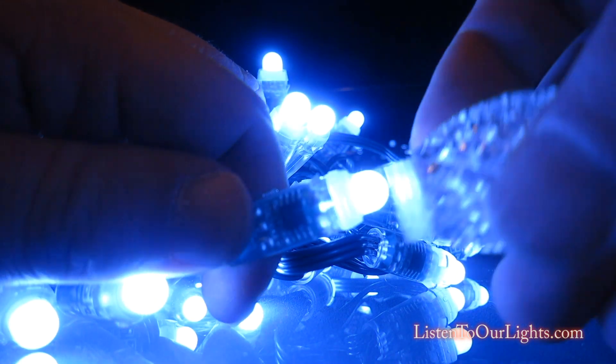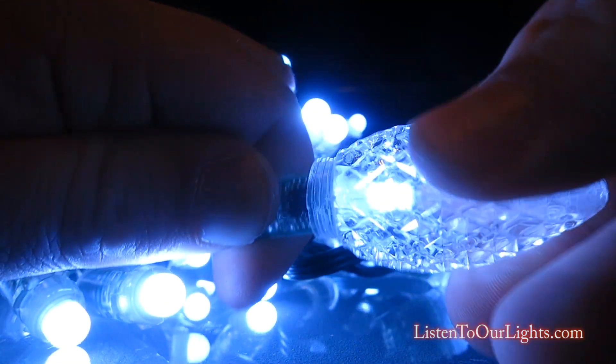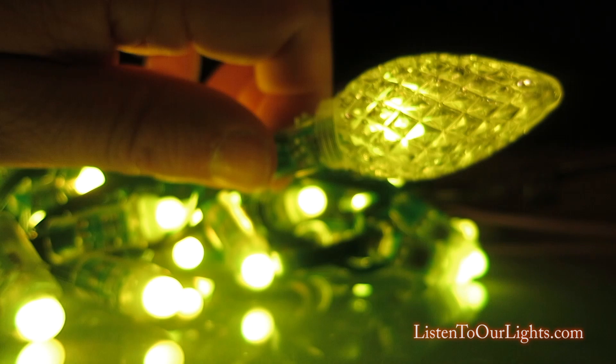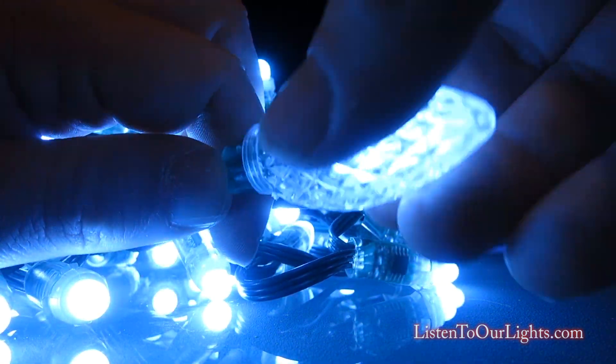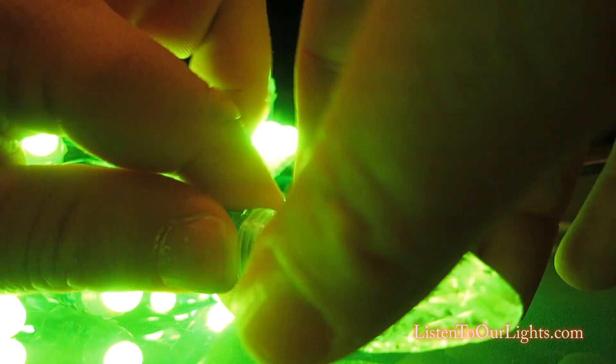This has threads on the outside, but it doesn't really screw anything. But if you kind of twist it on there, it does have a snug fit. I mean, it doesn't just come off right away. If I push more, it does go loose, but it does seem like it will stay on there.